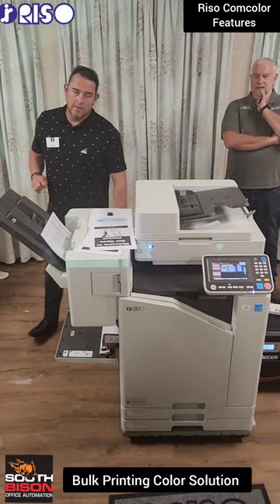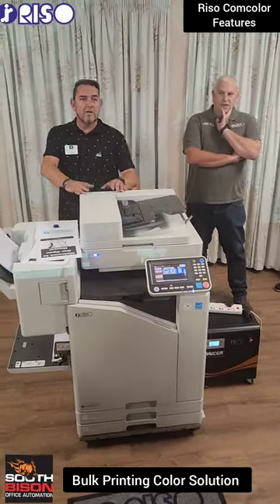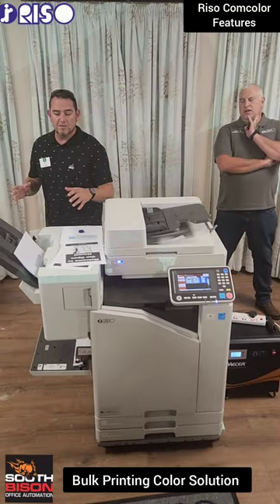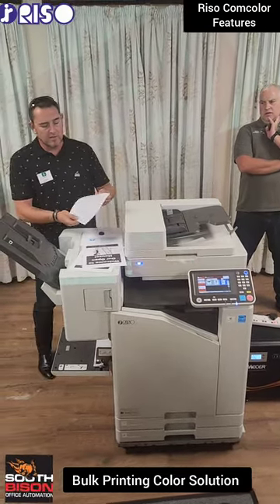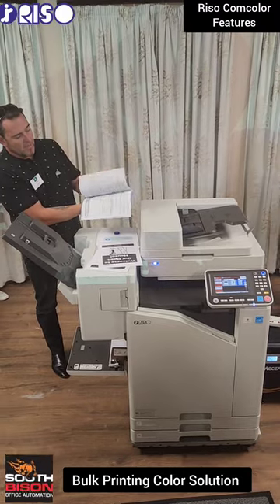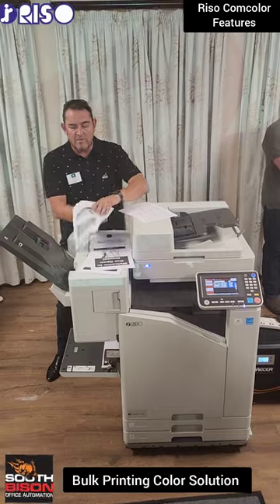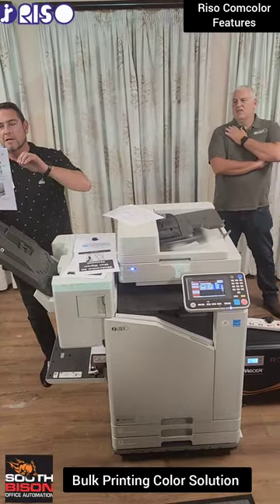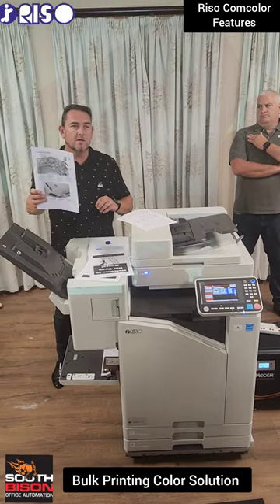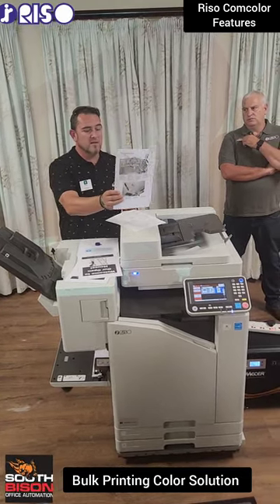Does the machine have user codes? Absolutely — 32 groups of 100 users, so all your standard additional features like user codes can be loaded onto the machine. It's got 11 different grayscales on the machine, so your grayscale image is not pixelated like on the duplicator side. It is 11 grayscales on the device itself.